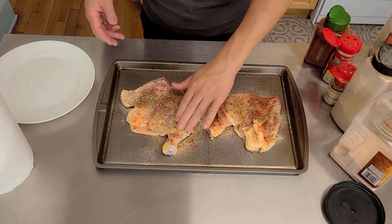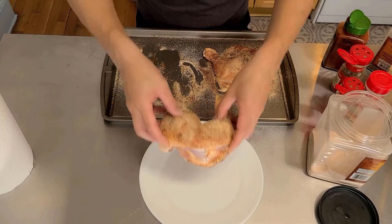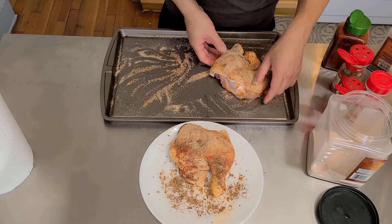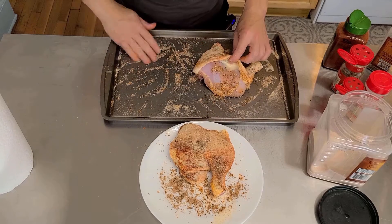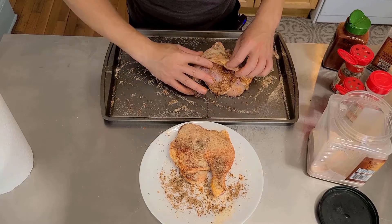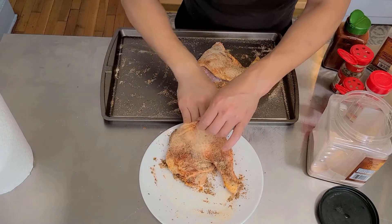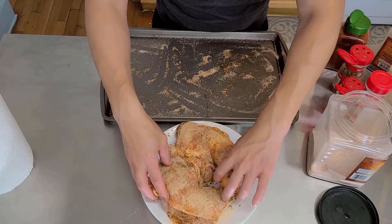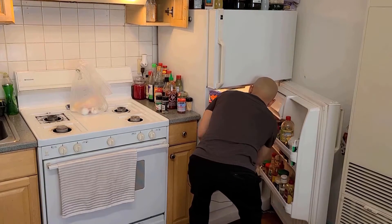Pat the seasoning in, then flip it around and do the other side. Put this in a dish and leave it uncovered in the refrigerator for a few hours. Two hours is good enough. And make sure to put some seasoning on the other side too — more importantly, put it underneath the skin. Leave this in the refrigerator to marinate for at least two hours.